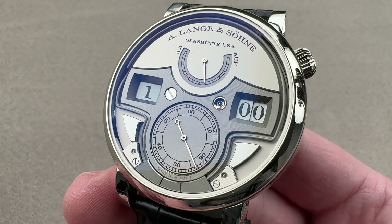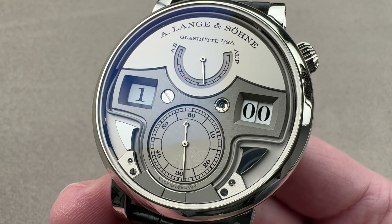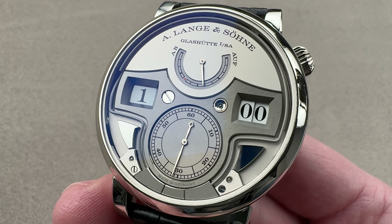If you are late to the party, you need to bring a better party favor. So in 2015, Lange launched this — the Zeitwerk Minute Repeater, with a decimal strike.